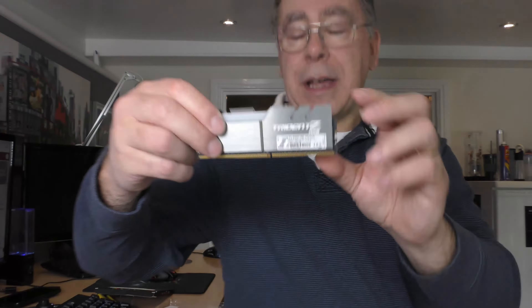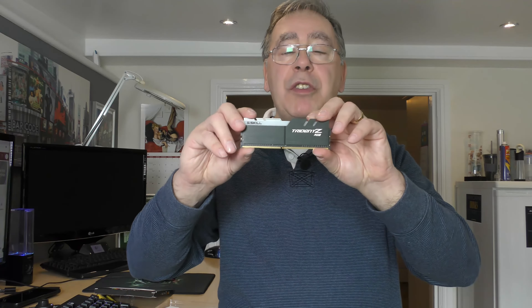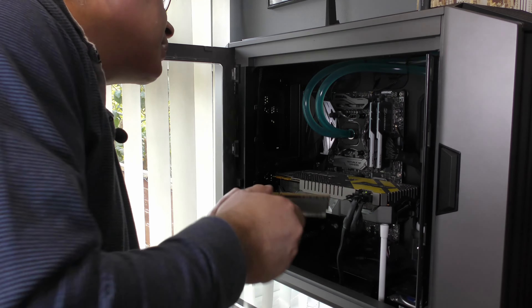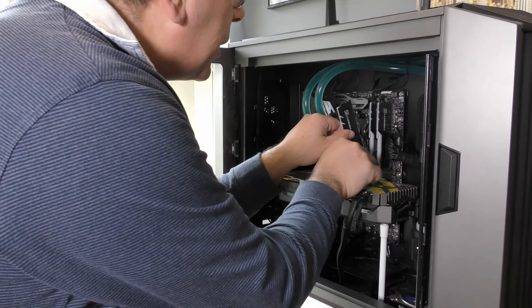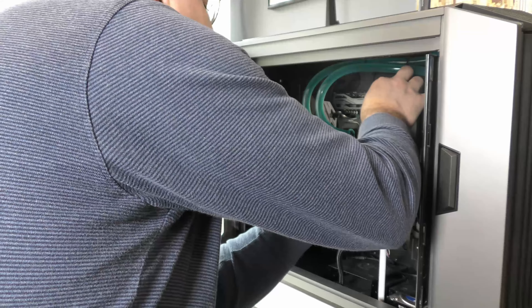I've got two of these, so what I'll do now is stick them in the computer and make sure it reads all right. It should be quite simple — just make sure you put them in the right way, same as the other ones. There's a little sticker on this one on the bottom on them too, so I'll put one in this slot here, bottom in first. There you go.